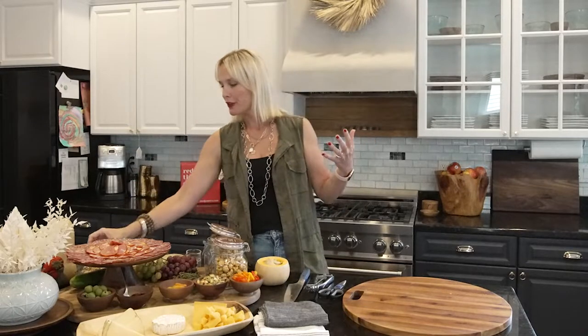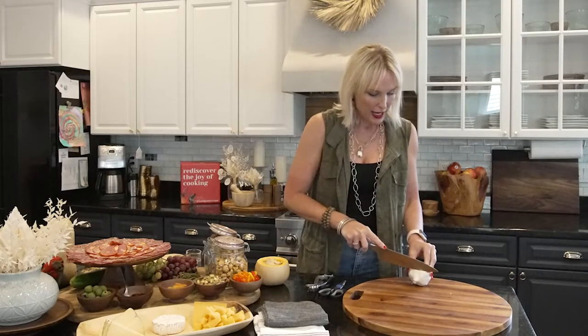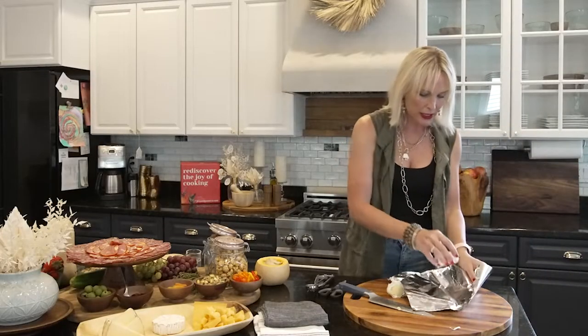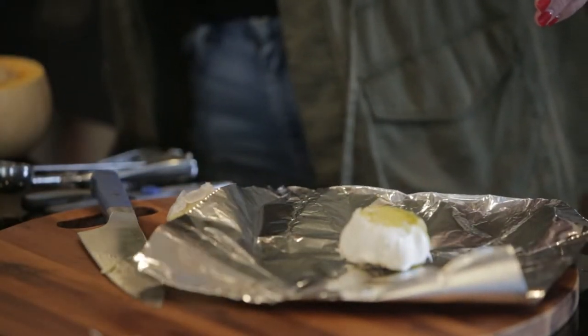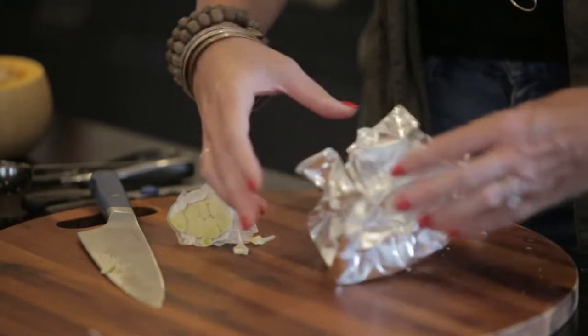Another great idea for an addition is to roast some garlic. Does everybody know how to roast garlic? If not, I'll walk you through it quickly. You're going to take your knife and slice off the top so that you open up where the bulbs are. Then take a little piece of foil. Give a nice healthy dose of olive oil right on it, a little salt and pepper, and then choose a fresh herb — I love thyme. Wrap it up like a little gift and put it in your oven at 350 degrees for about 45 minutes. It's going to come out delicious.